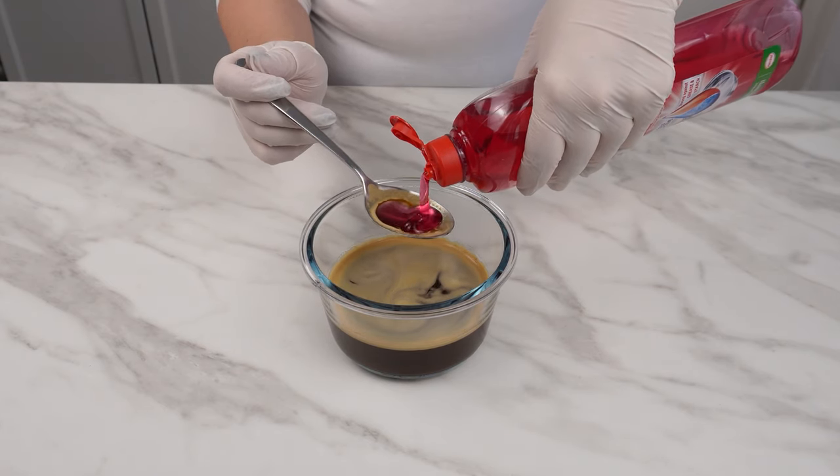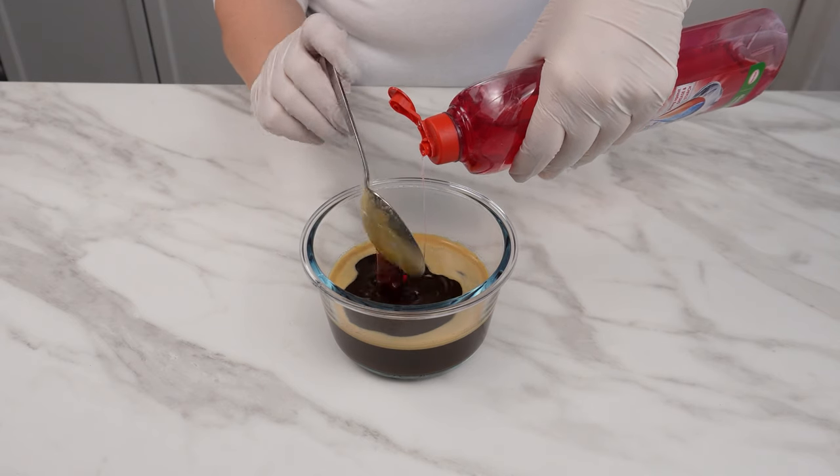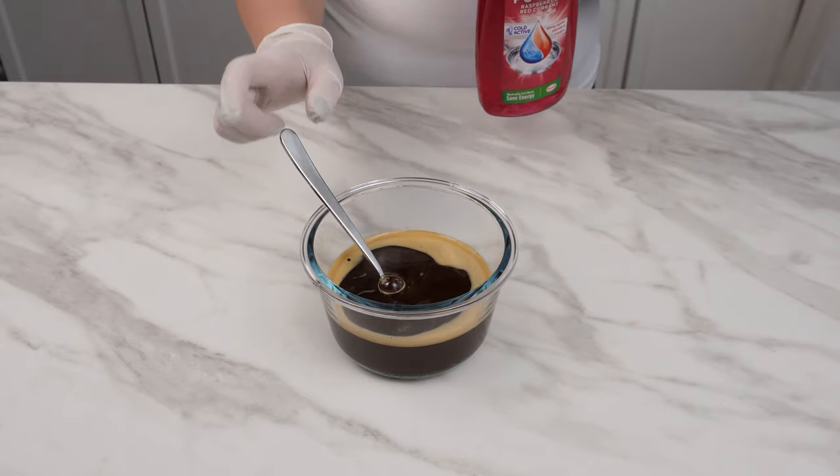The final ingredient in the mixture is dishwashing liquid. Use 4 tablespoons and mix everything well. Dishwashing liquid handles various kitchen stains perfectly. But in combination with coffee and acetone, it becomes even more effective.